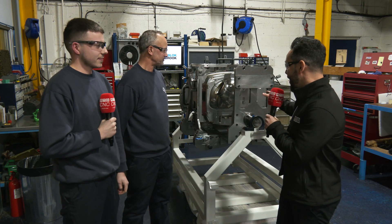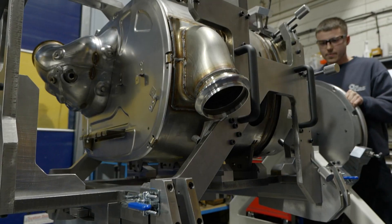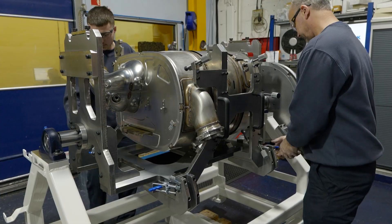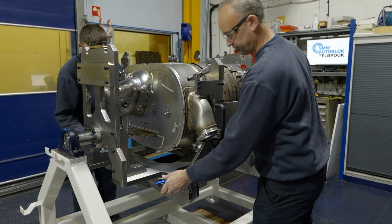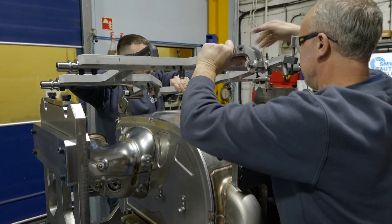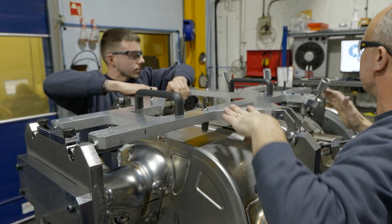Have you ever seen a fixture like this? In my opinion, it's a work of art and something that's very under-appreciated within our industry. Specially designed and manufactured from SMW Autoblock Tailbrook, and I've come to find out how it's assembled.